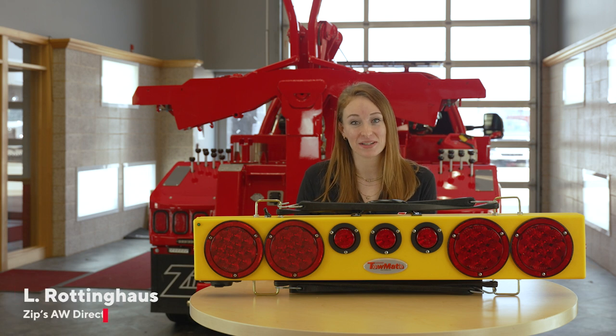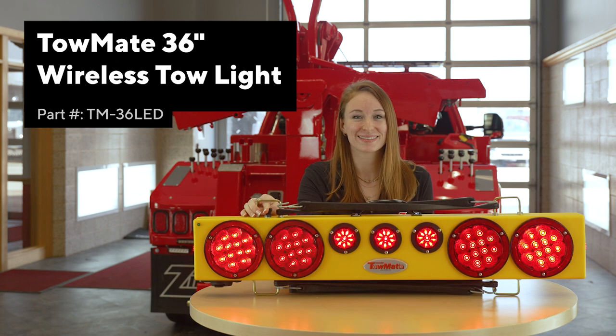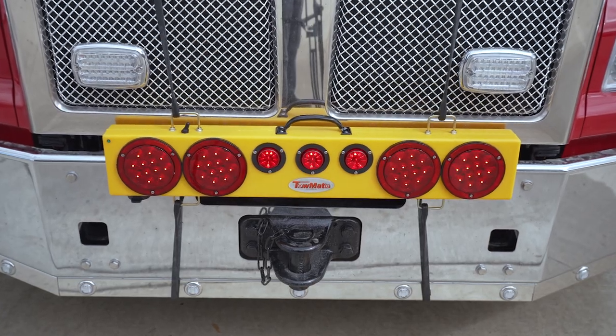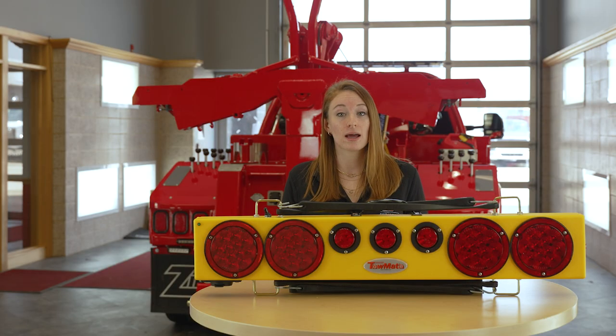Hello everyone, I'm Elle Roddinghaus with Zips and this is the 36 inch wireless tow light from TowMate. It has six different transmitter options covering four, six, and seven wire plugins. It comes with the charge cord, instructions, and four fixed bungee cords to attach to the grill or tail of the towed vehicle, and a lifetime warranty on the LEDs and electronics.